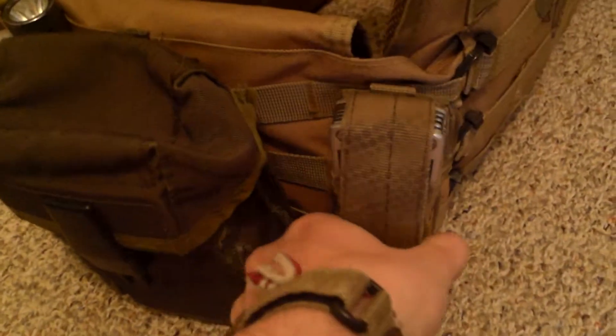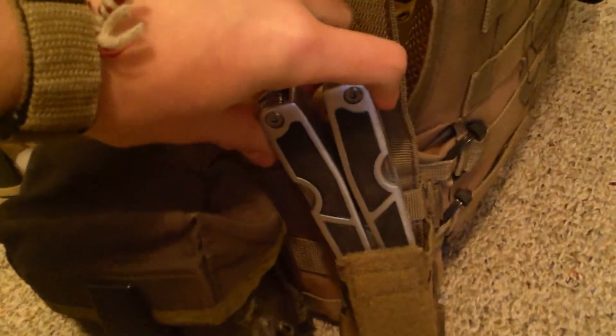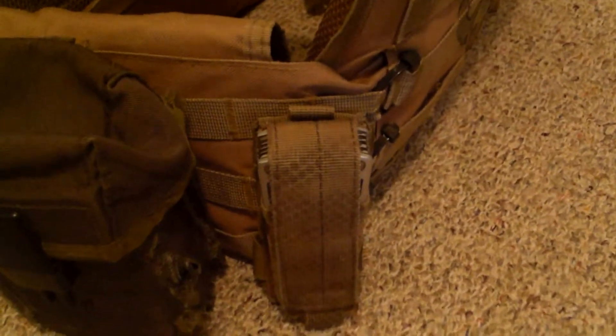Moving a little more over here, I have my multi-tool in a pistol mag pouch, which I have in the back so that if I need it, somebody can grab it for me.